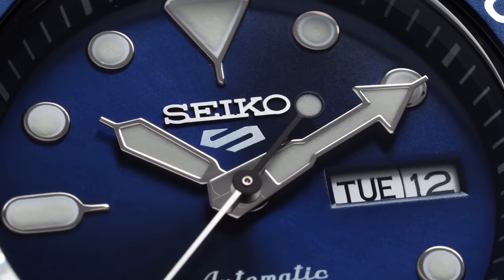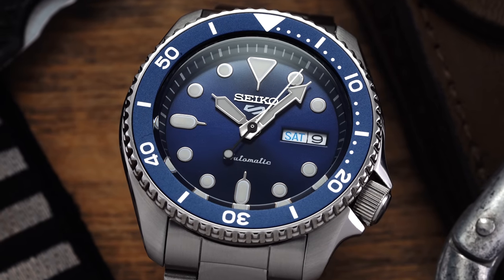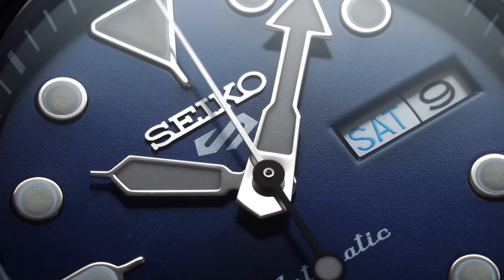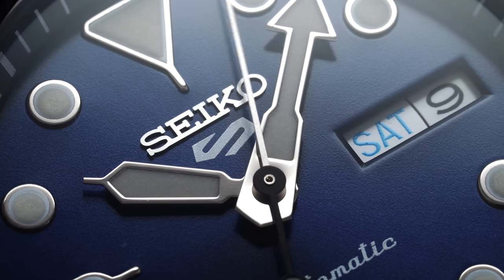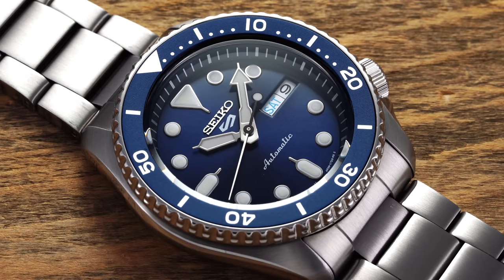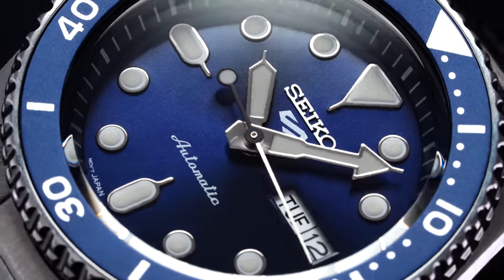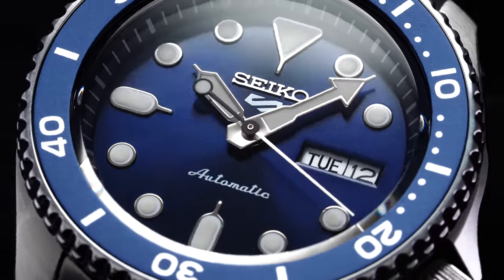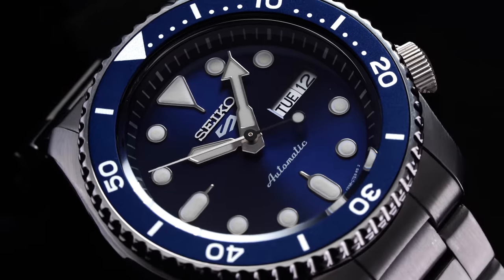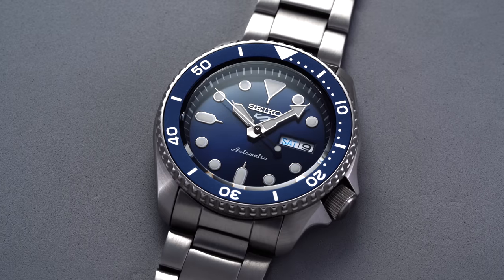Gazing through the flat Hardlex crystal, we take in the 51's dark blue dial that exhibits a combination of a subtle glossy surface with a restrained sunburst effect, featuring applied hour markers, a day-date display, and hands familiar from the SKX and many of Seiko's predecessors throughout their diving history. The polished surrounds on the indices and hands combined with the dark blue color scheme are subtle, allowing for high legibility and a versatile look. The lume is simply excellent, glowing bright green even after quick exposure to a light source. Also notable is the way the crystal is angled at its periphery, cutting at a stark degree near the bezel to create a reflective perimeter that gives these watches a more elevated feel.